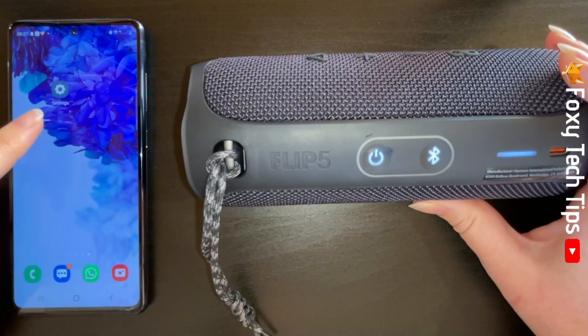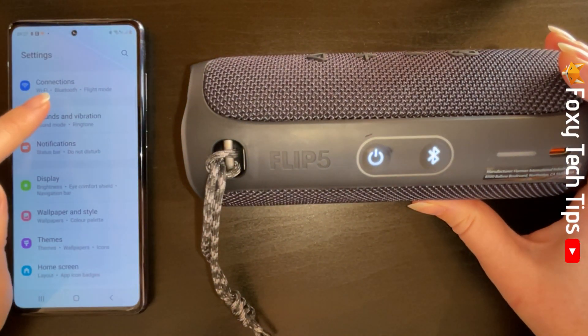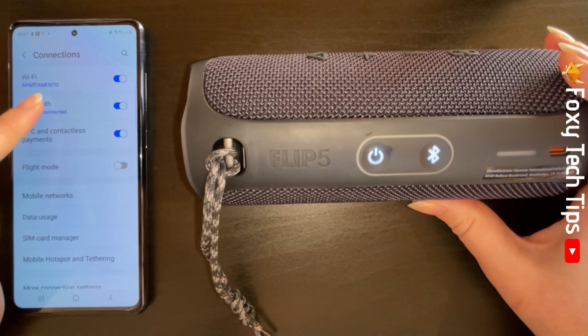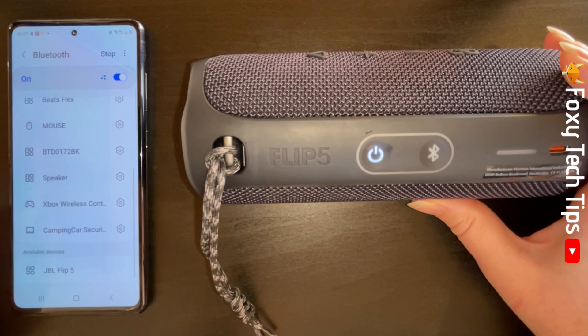Now on your device, go to the Bluetooth settings — they will be in the connection settings of your device. In the Bluetooth settings, scroll down to the bottom of the list and tap your speaker's name under available devices.